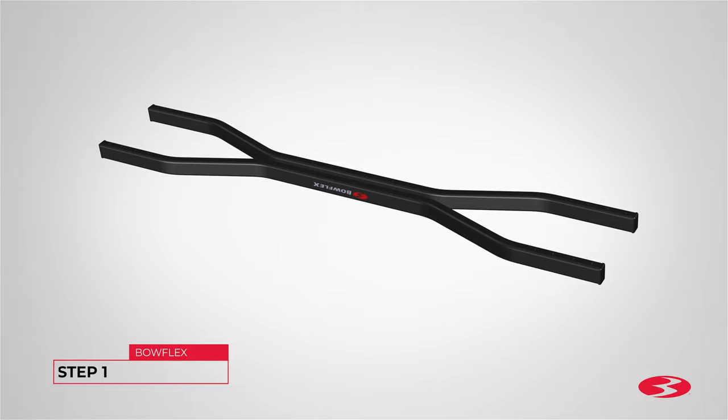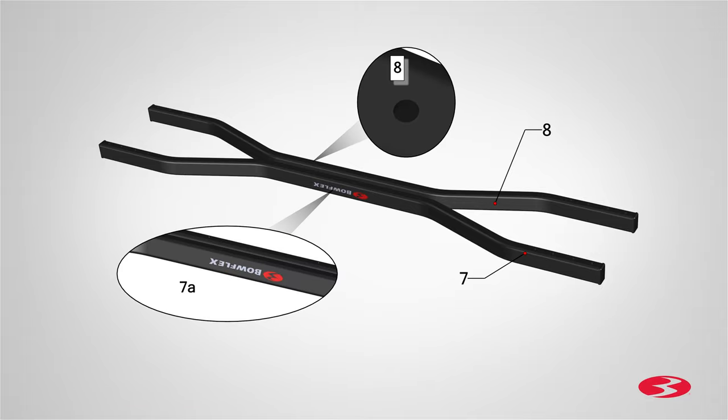Step 1. Attaching the uprights to the front and rear base tubes. Begin step 1 by locating the front and rear base tubes, part 7 and part 8. Be sure to attach the uprights to the bottom of the tubes so that the Bowflex label, 7A, will be right side up after assembly.